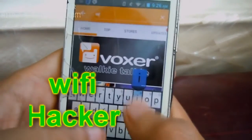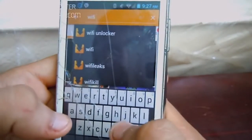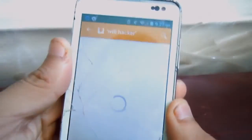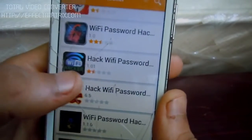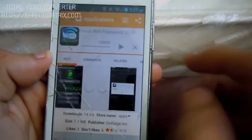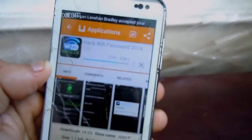Opening the AppToy, you want to search up on top here for 'Wi-Fi hacker'. Scroll down once you search — it's going to be the one called 'Wi-Fi Hacker Password'. Click on it and download it — you can see it's downloading fast.